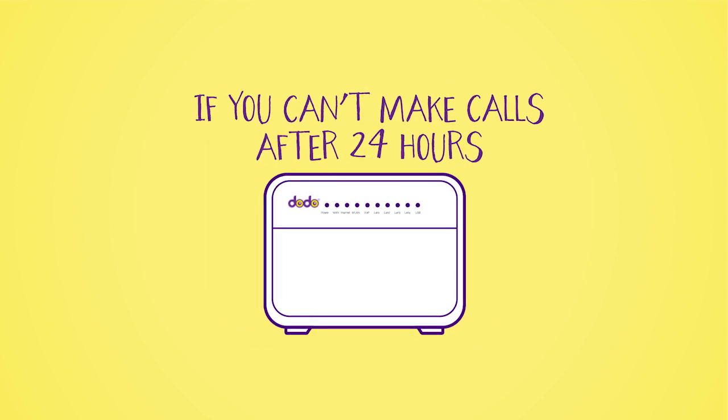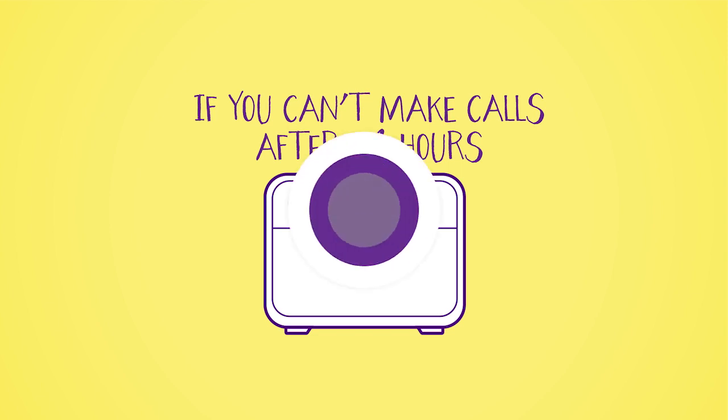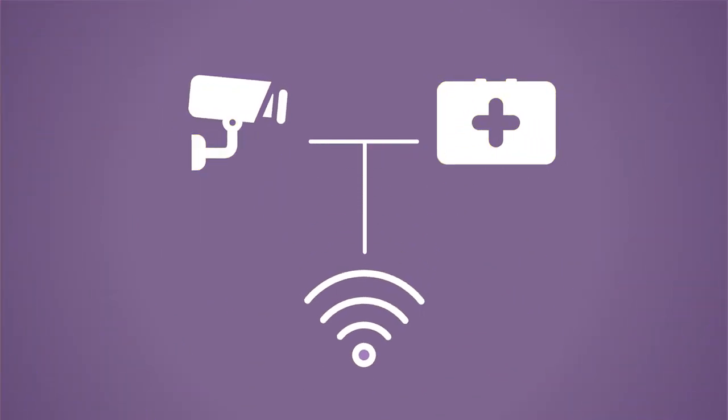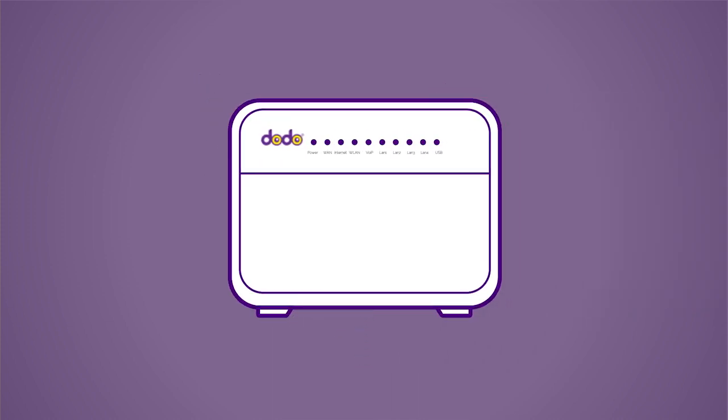If you find you can't make calls after 24 hours, then turn your modem off and on again and see if it starts working. If you have any devices in your home that are connected using the traditional phone line, like medical equipment, alarms, or fax machines, please contact the supplier to ensure they are compatible with the NBN.